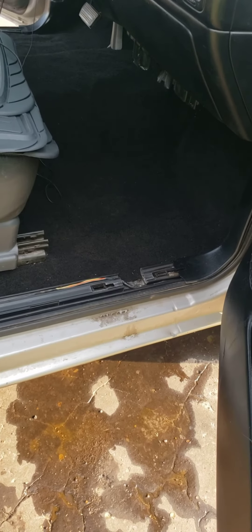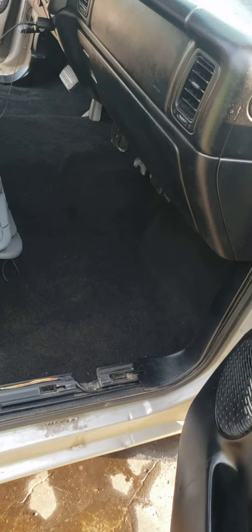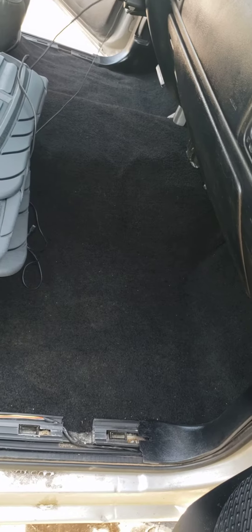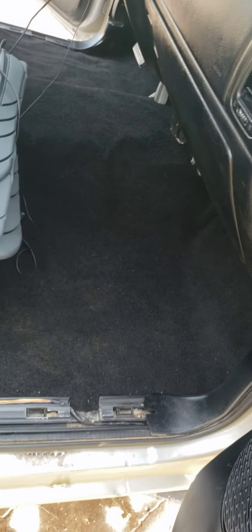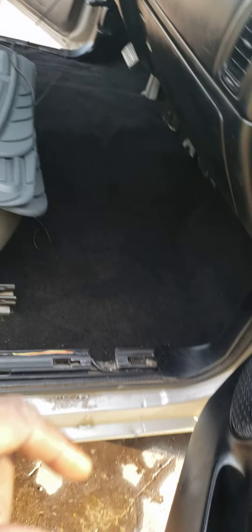So you guys can see the finished product. This is the inside floor of it. I hope you can see it — it's kind of sunny outside, and when I look at this camera it looks a little dark, but I think on the video it's going to come out clear. I'm going to show you the other side too.